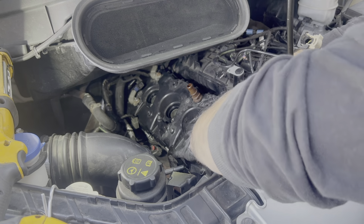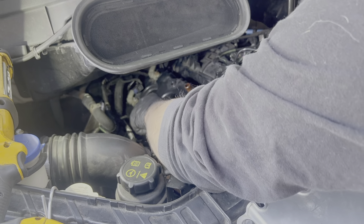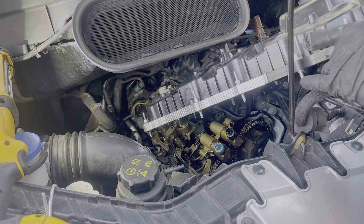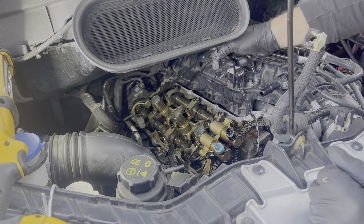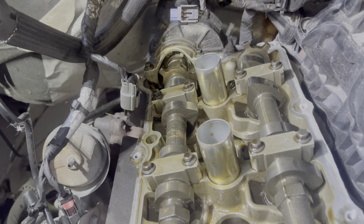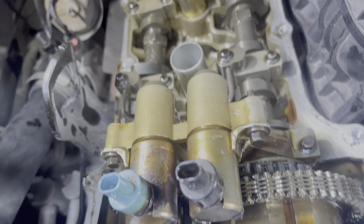Now your valve cover should break free. Make sure to remove the gasket if it didn't come off with the valve cover. Now you've got everything off, but you'll want to keep watching because there are a few steps to prepare the engine for the new valve cover and a few sensors we have to transfer over.